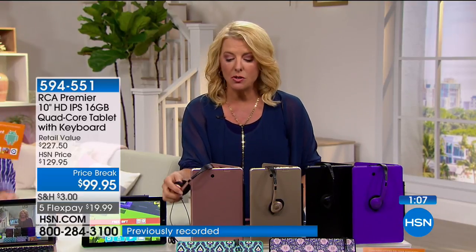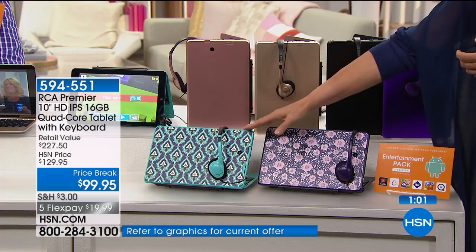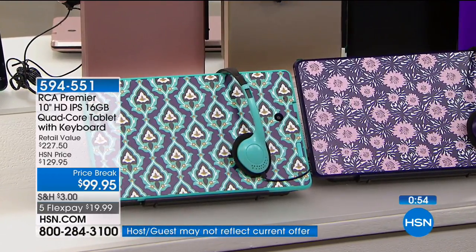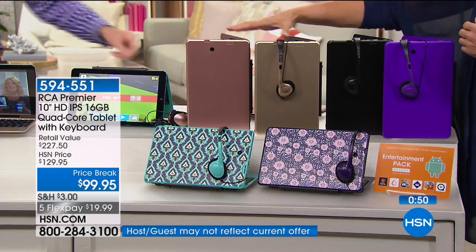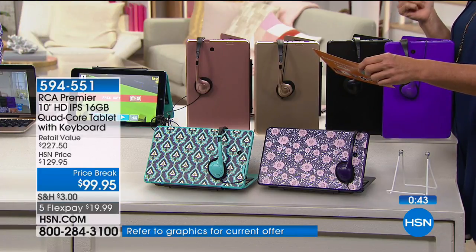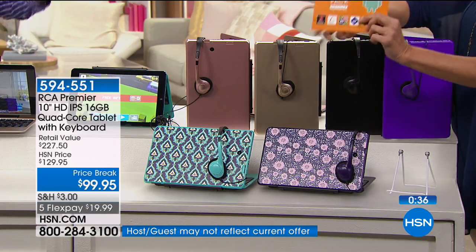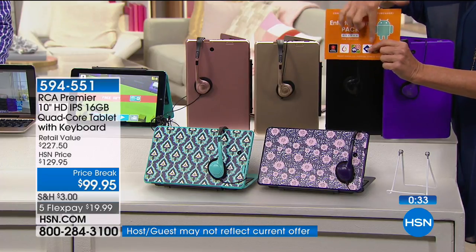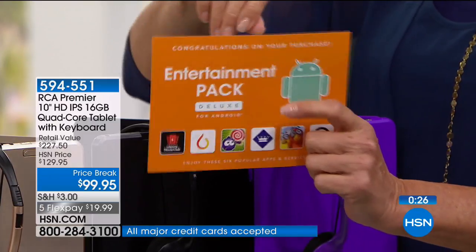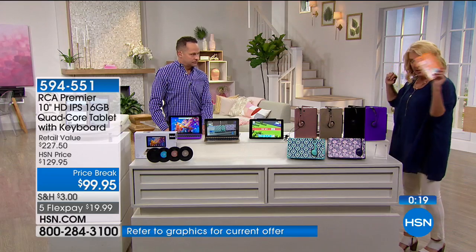You also get your choice of colors. We're seeing Moroccan — that's the new one. Then we have the floral, which is really pretty with a purple and navy blue color. We have the purple, the black, and always the gold and rose gold are the number one and two best sellers. We also have the entertainment coupon with Lifetime Movie Club, Daily Burn Premium, and the entertainment book — that's the digital entertainment book you can use wherever you go. You can basically pay yourself back the $99.95 with just a couple of the coupons from there.